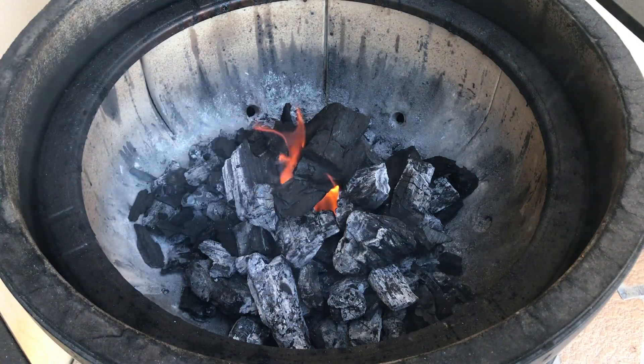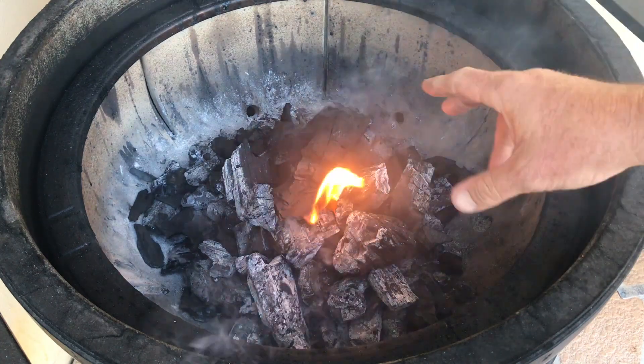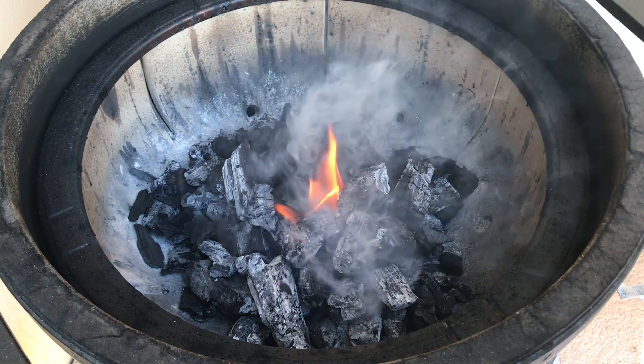While we're waiting for our dough, we're going to set up our Big Joe. Put a bunch of charcoal in there, fire lighter buried in the middle — just lift that up. Gonna let that burn for quite a while. Bottom slider is fully open. I'll come back around 20 minutes and I'll set up the Divide and Conquer.